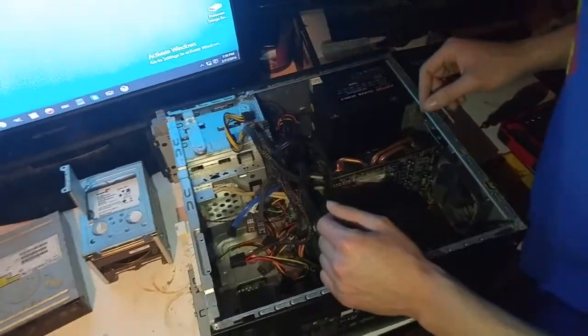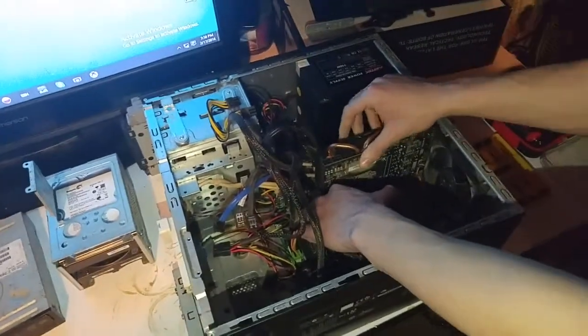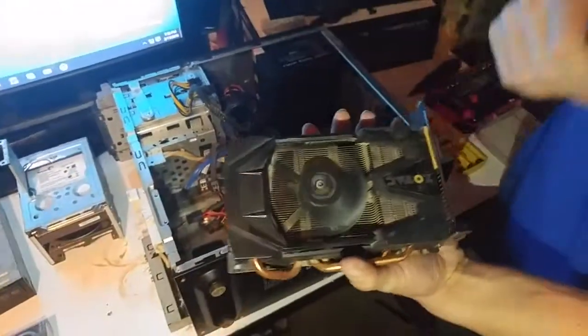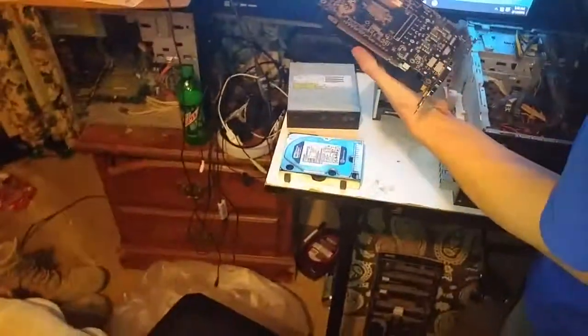I did order some thermal paste for my CPU. Here's my graphics card — it's a Zotac GeForce. Note to self and to everyone: don't be an idiot while handling components.